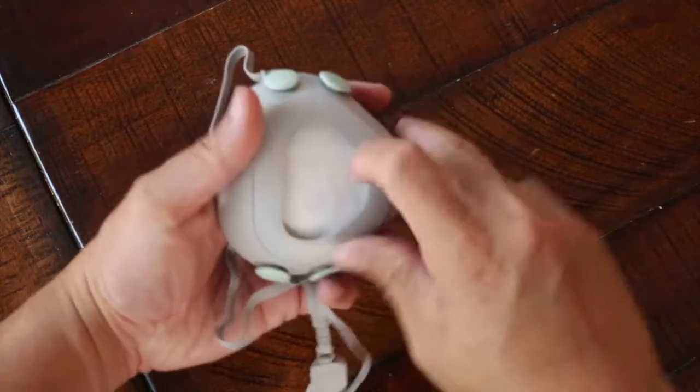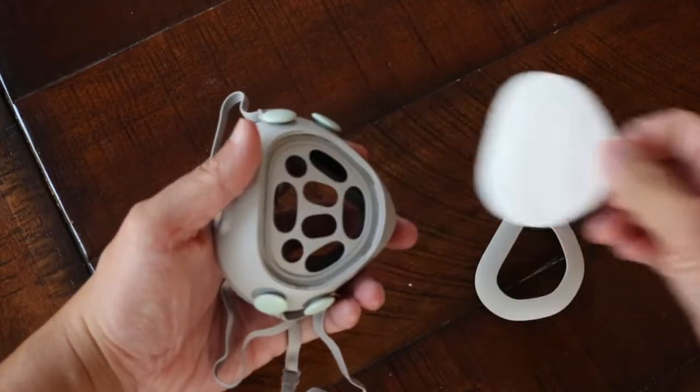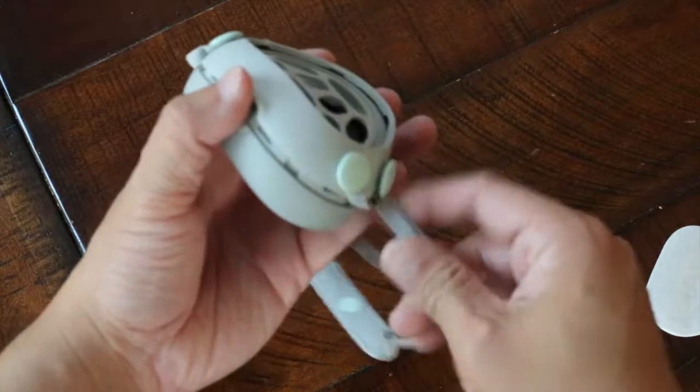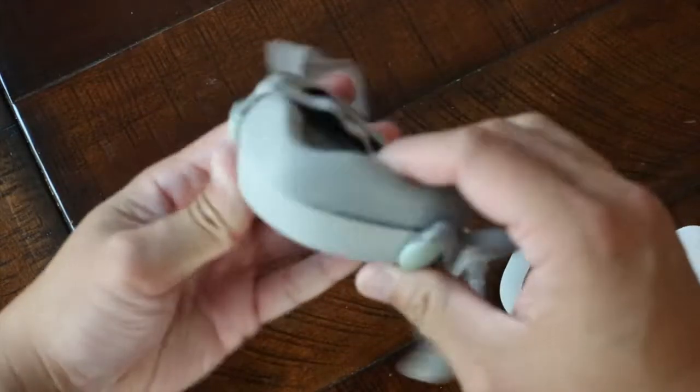To disassemble the mask, simply pull on the top of the front cover to pop it off. Use your thumb to separate the center strap ring from the main body. To reassemble, snap the center strap ring back into the main body, ensuring the perimeter is fully snapped in.